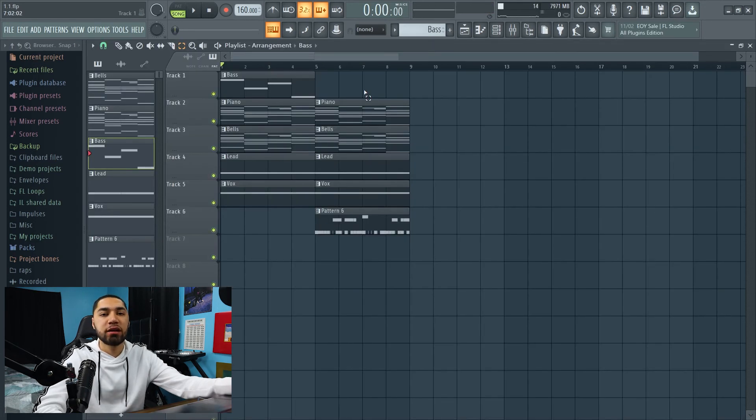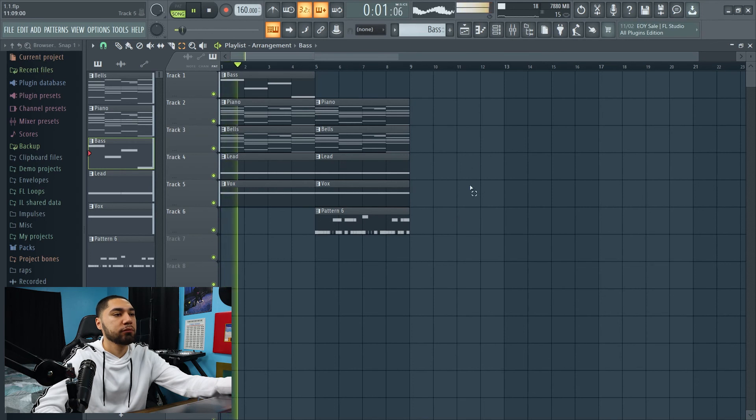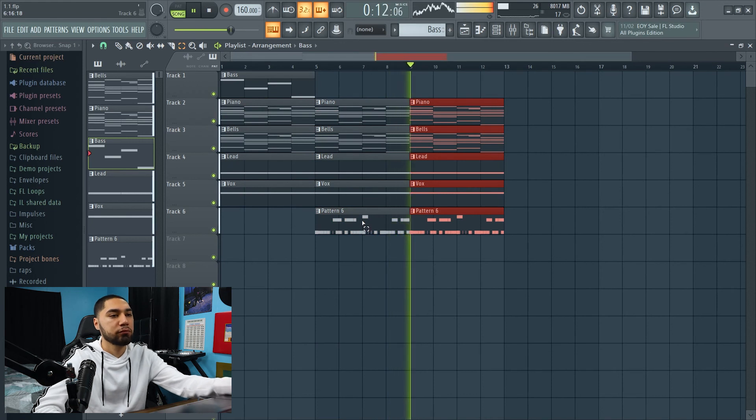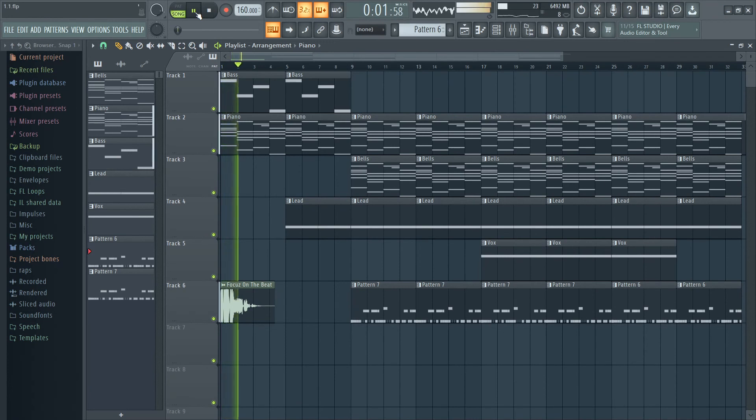All right, so this is what the beat sounds like so far. Pretty much that's it for the video — the next thing I gotta do is just arrange the track. Thanks for watching, until next time, I'm out.